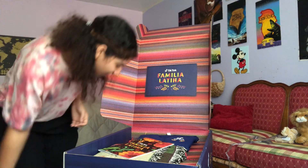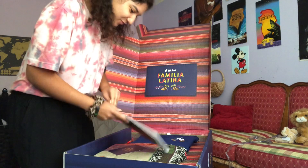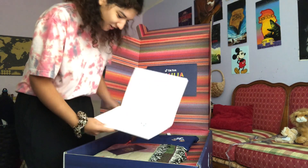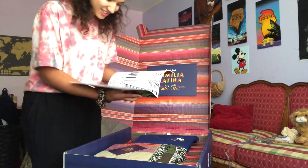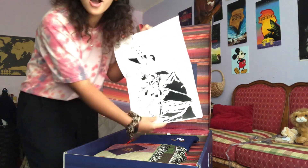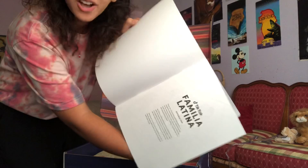We have a booklet — it has a bunch of TikTok stuff on it. I think it's a coloring book. It's a coloring book! I'm gonna cry.